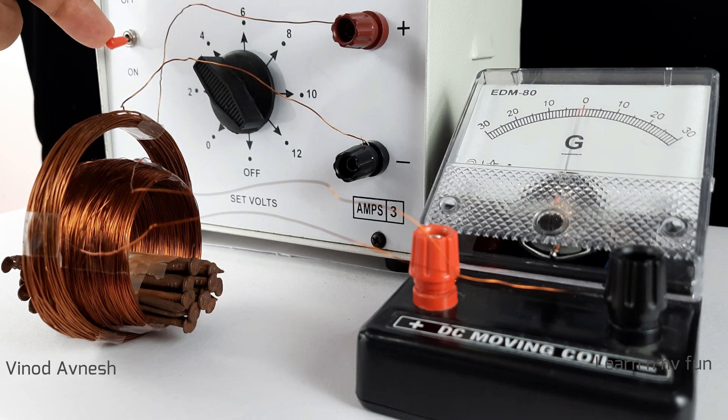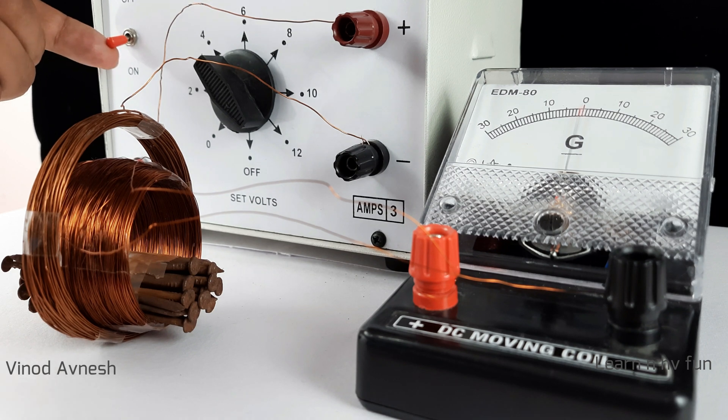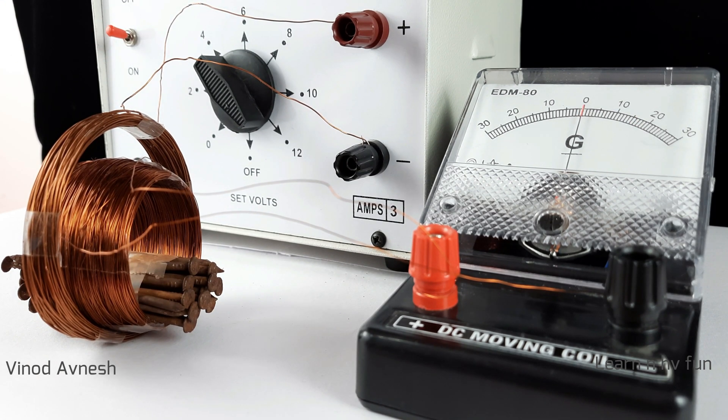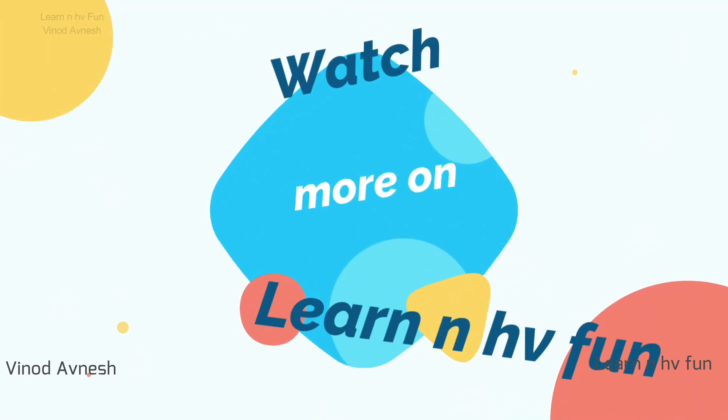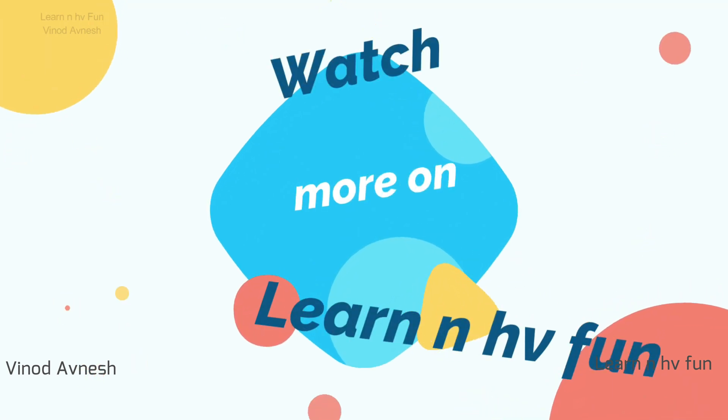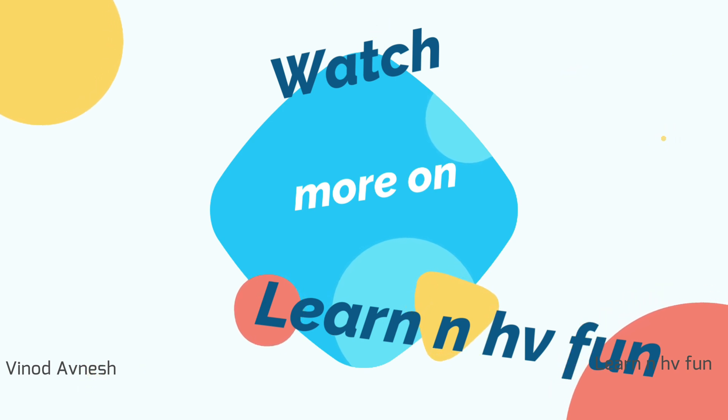Hope you like our efforts to make science a fun subject. Thank you for watching our channel — learn and have fun! Don't forget to like, share, comment, and subscribe. Keep watching, learn and have fun for more science-related fun.